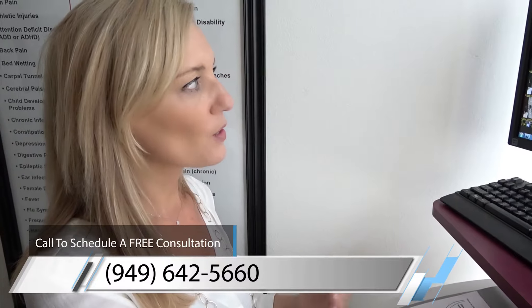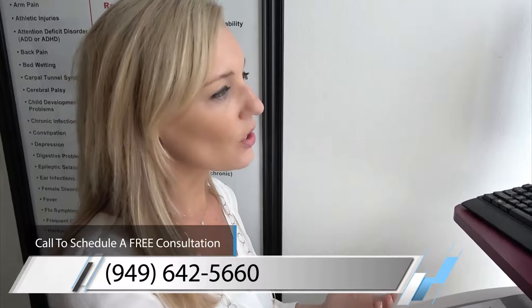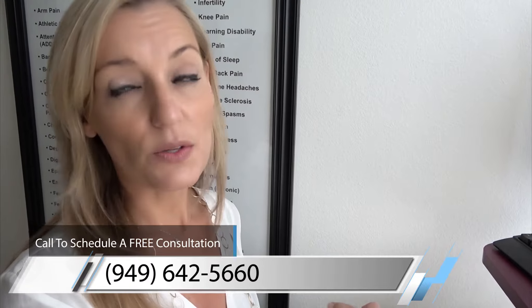My goal is to bring you into a neurological neutral position, and I know when I bring you there, your body's actually gonna start to heal, and you're gonna start to feel better, because we've opened up the communication between the brain and the spine with the rest of the body.